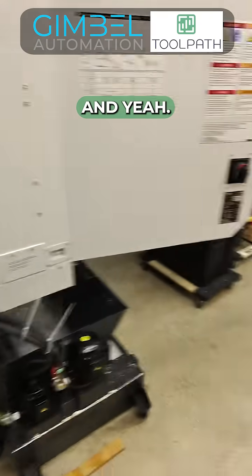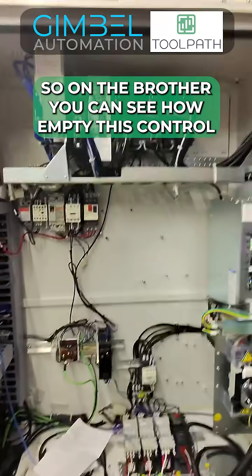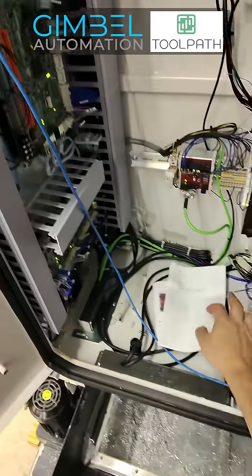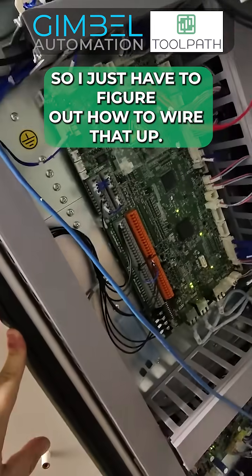On the Brother, you can see how empty this control electronics cabinet is, which is impressive. Here's my I/O. So I just have to figure out how to wire that up.